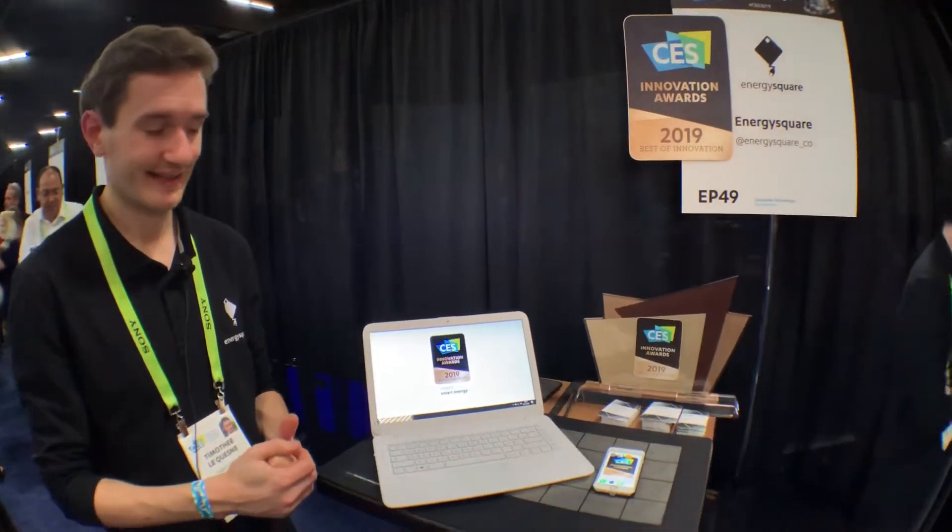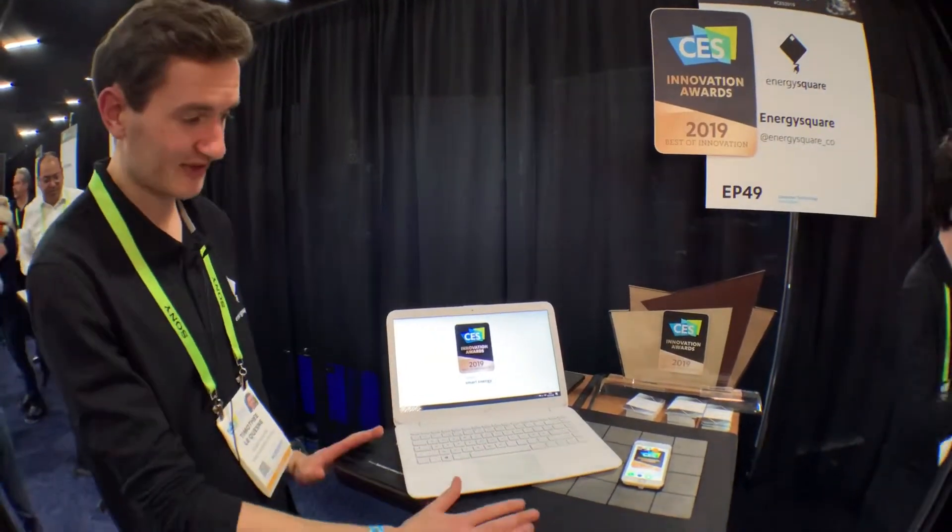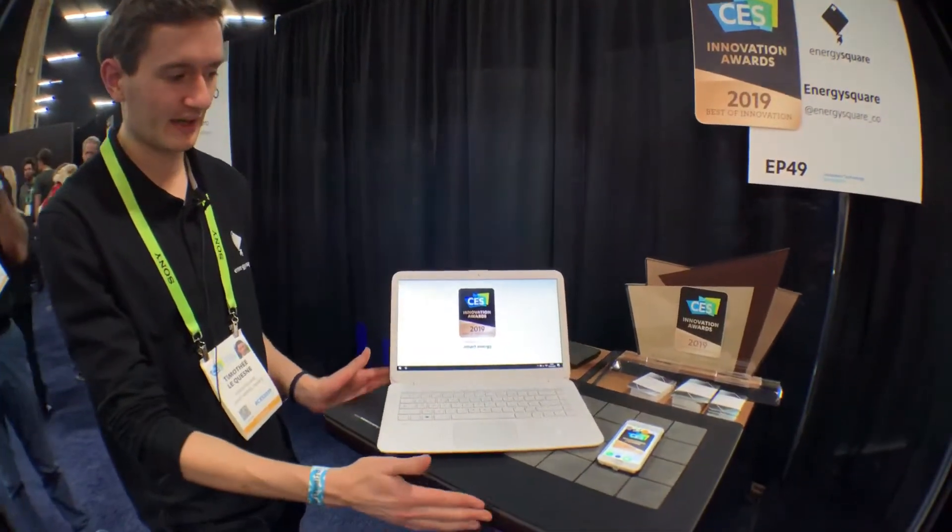I see you won an award. Yes, it's a Best of Innovation Award in the Smart Energy category for this wireless charging technology for laptops.